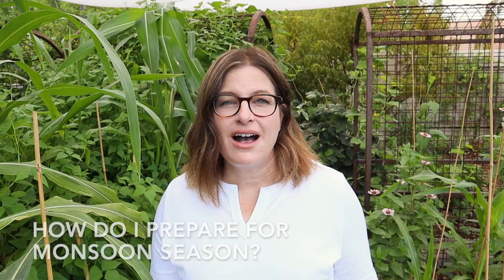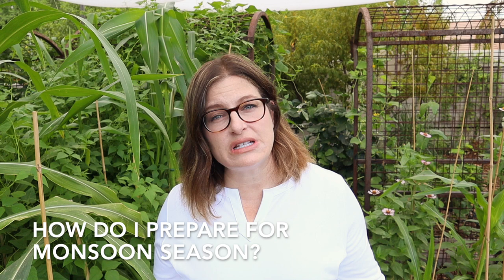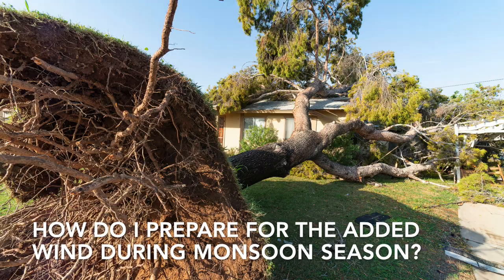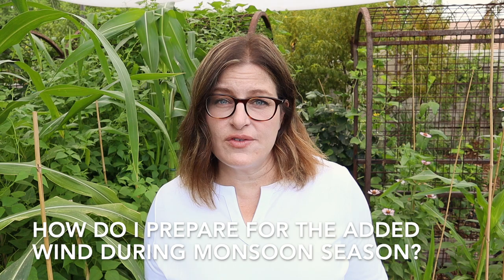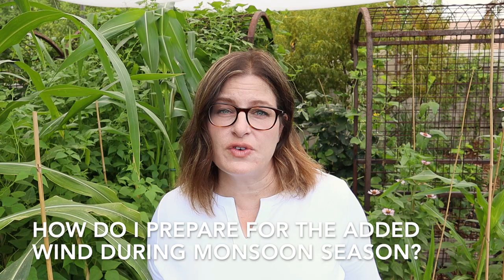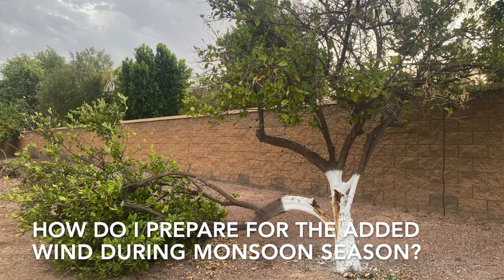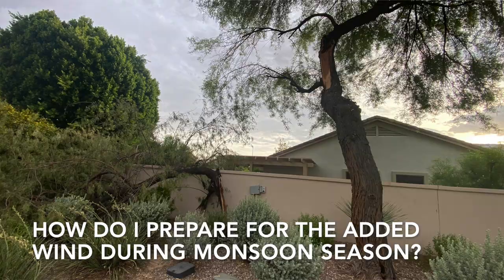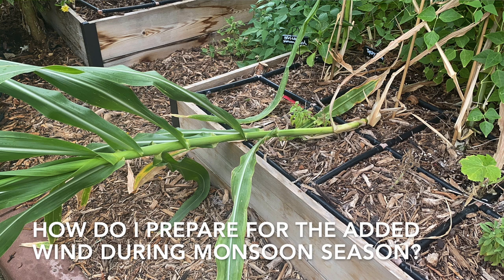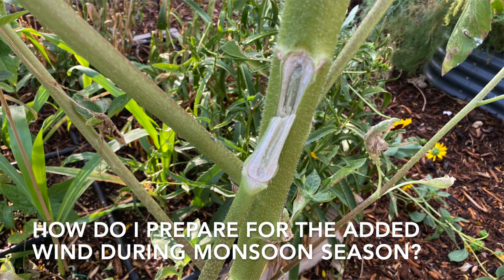There are a couple of things to keep in mind. The first is to prepare your garden for the added wind. As you drive around after a storm, you often see damaged trees everywhere. Taking good care of your trees is the best thing you can do. Trees that have a nice deep watering system from being watered correctly will better withstand those high winds. If you have trees in your landscape that are already weakened from pest or disease issues, take them out before the monsoon season comes so you have control over where they fall. In your garden, prevent wind damage by staking tall plants such as corn, sunflowers, and zinnias.